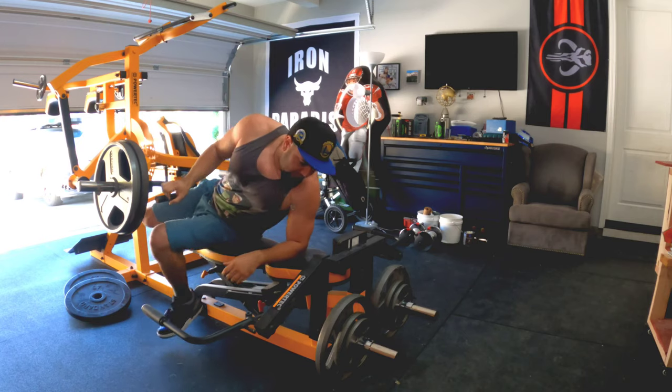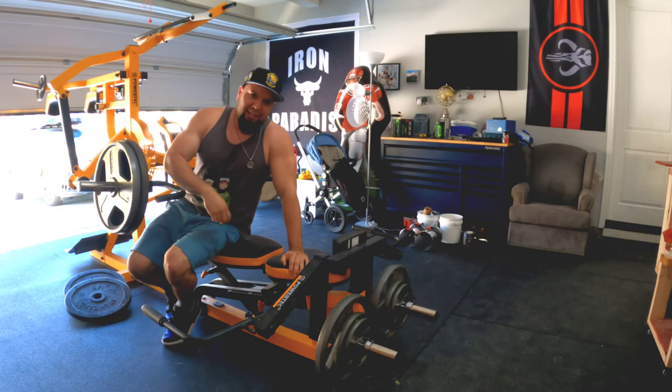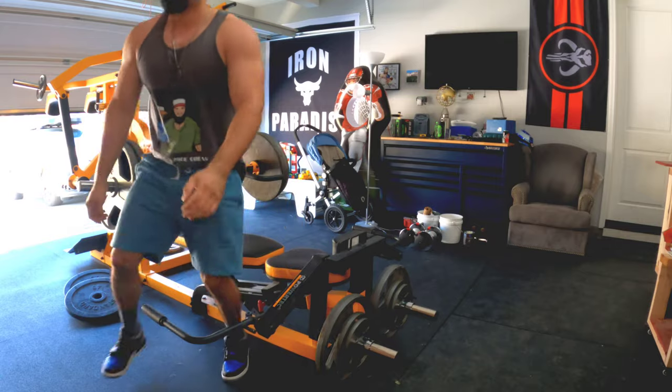That's set three done — super powerful right there. Sorry, I jumped ahead in the video because the camera battery died, so I couldn't record the last sets. But that's the pec fly attachment for the PowerTec.